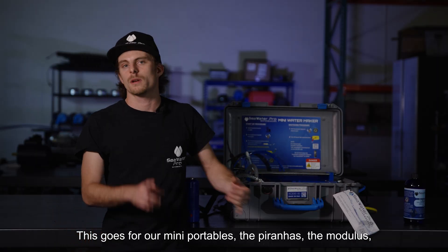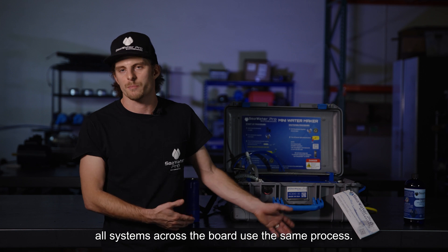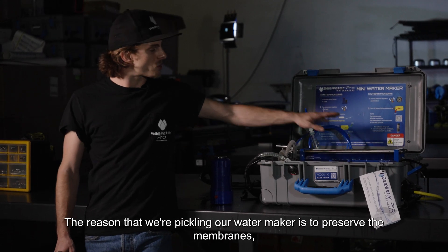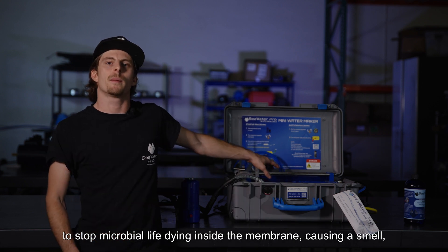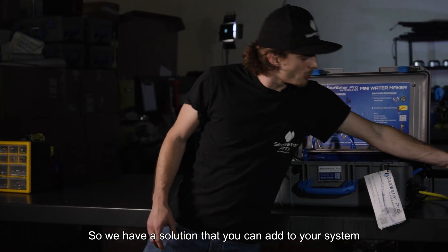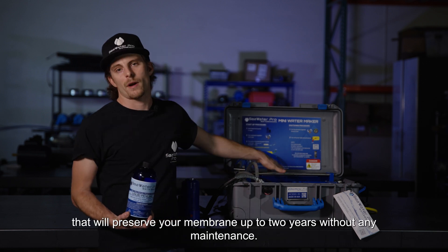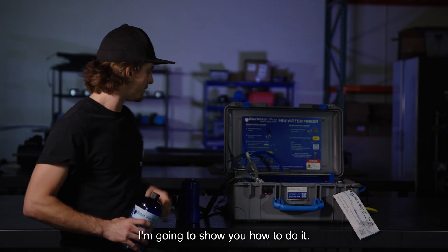This goes for our mini portables, the piranhas, the modulars — all systems across the board use the same process. The reason that we're pickling our water maker is to preserve the membranes, to stop microbial life dying inside the membrane, causing a smell and making your membranes go bad. We have a solution you can add to your system that will preserve your membrane up to two years without any maintenance. So let's jump into it.